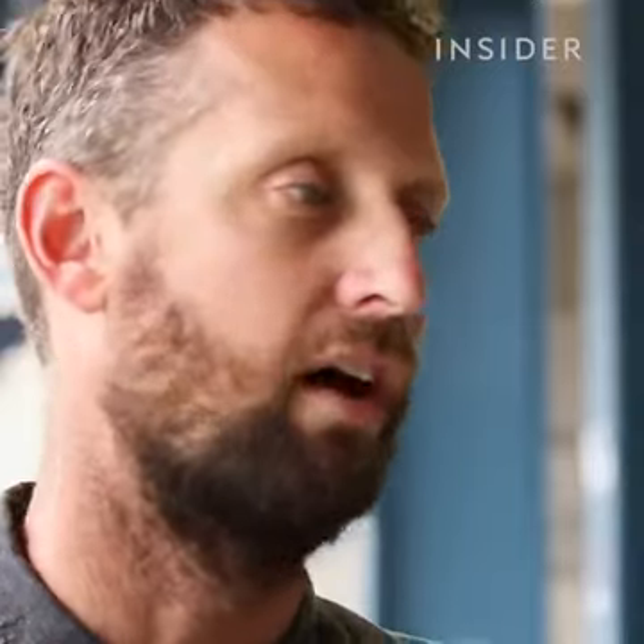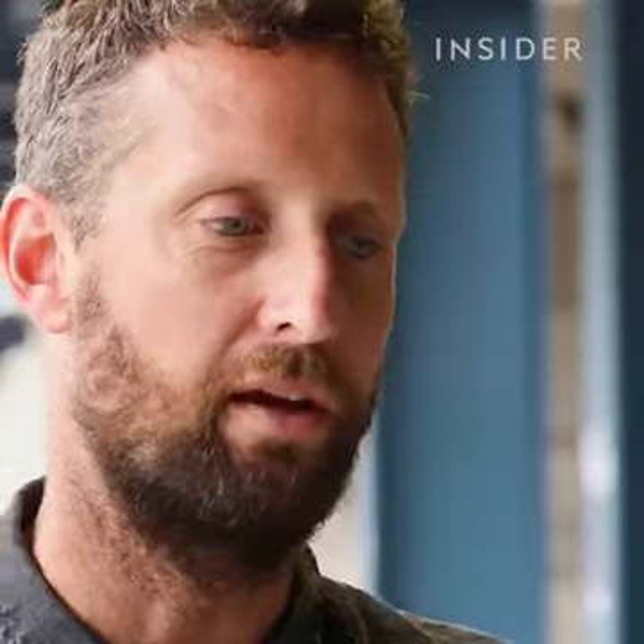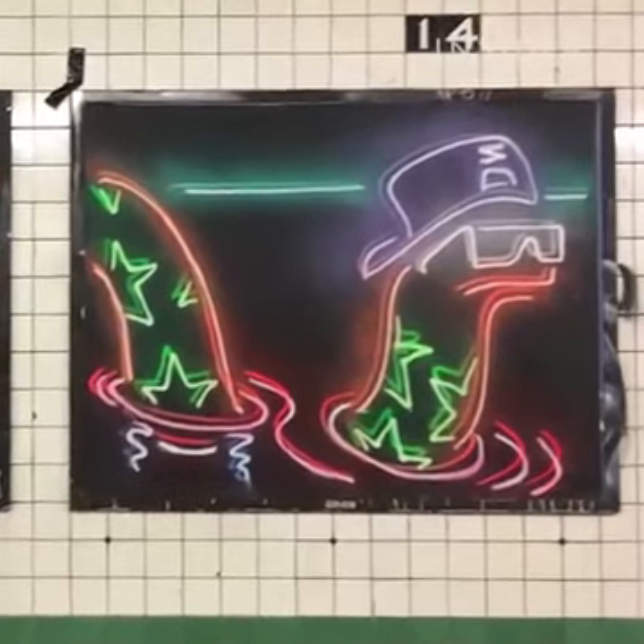This style is fast. I spend more time getting the design right than painting itself. I'm a fast painter though — I grew up painting at night time under pressure. It takes about five to fifty minutes, depending on colours and size.